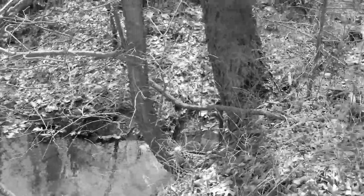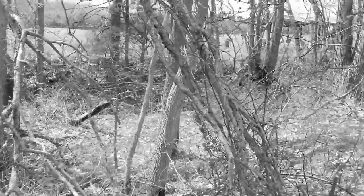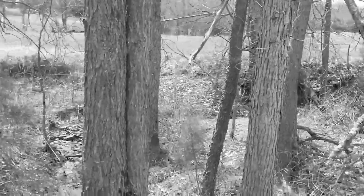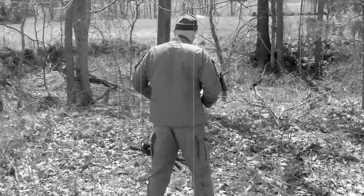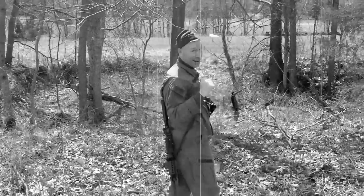But first, there are important considerations the soldier must take into account before he finds sweet relief. First, he must select a suitable location — ideally away from his buddies, but not too far that he may become captured by the enemy. Remember to take your rifle with you. You'll want that within arm's reach, as you'll be in quite a vulnerable position.